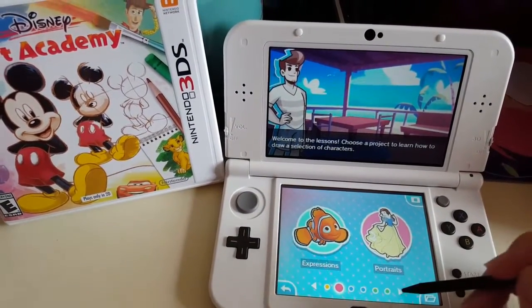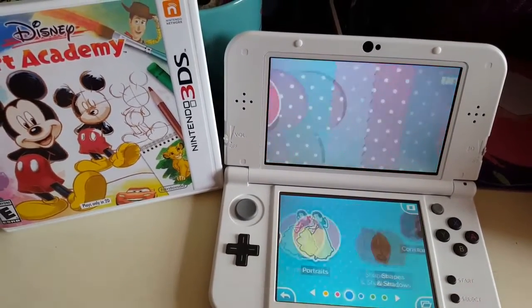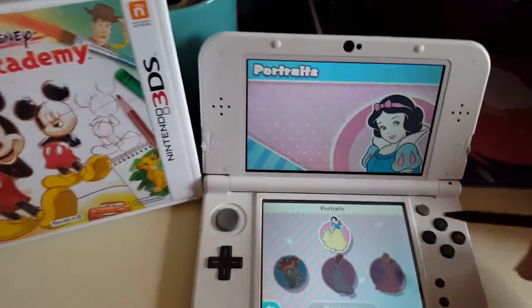You can see these two lessons are available: expressions and portraits. We haven't unlocked some of the other things yet — they really guide you through the basics first and then the lessons get more advanced.